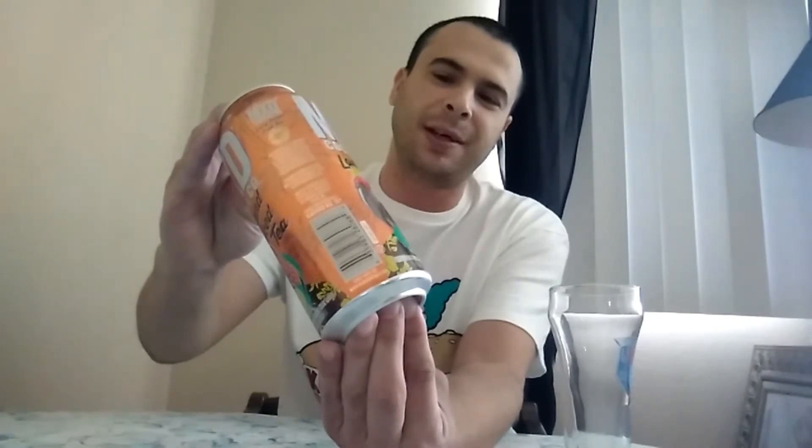Today we're going to be reviewing the Mixed Cocktail Company Long Island Iced Tea. Now we did do another review on this — the other flavor was the margarita, it was alright, pretty cool. These are actually $2 out the door, 16 ounce can, 12% alcohol by volume.